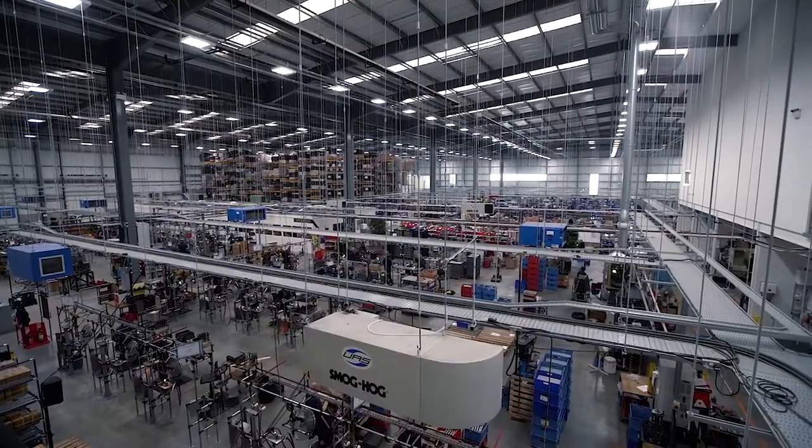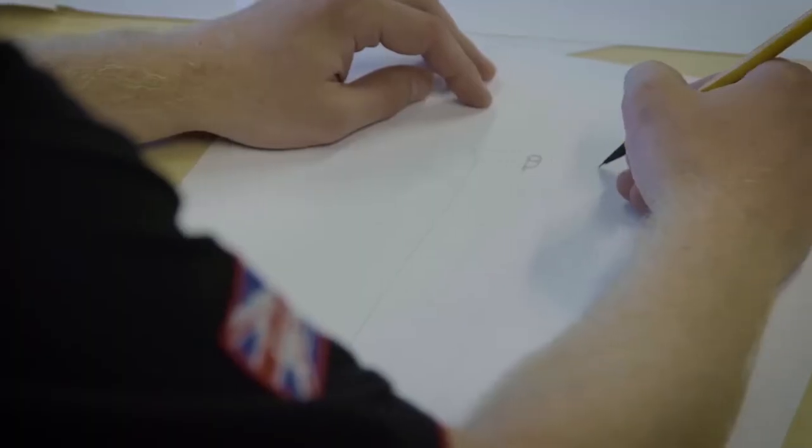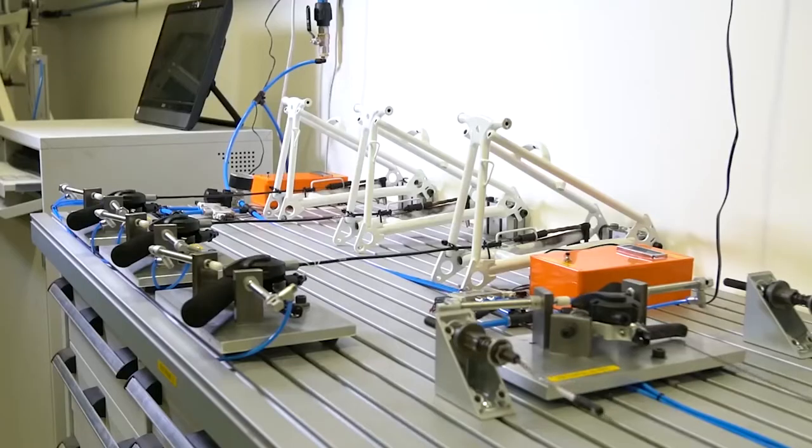All of our bikes are made in London. When we're designing the bike, we use a lot of digital tools. We use 3D CAD to create geometry and we use 3D printing to create prototypes that we can test. Using these tools means we can iterate designs really, really quickly, make lots of changes and make better design decisions.